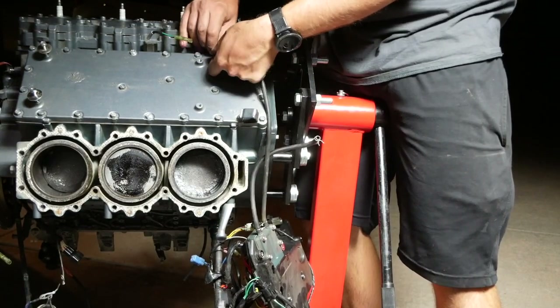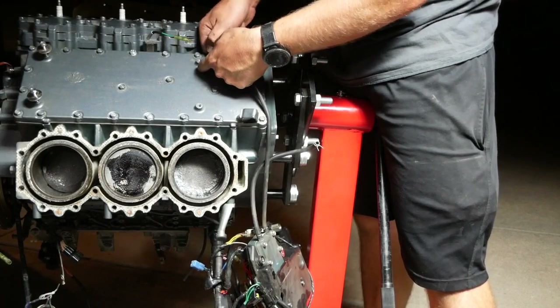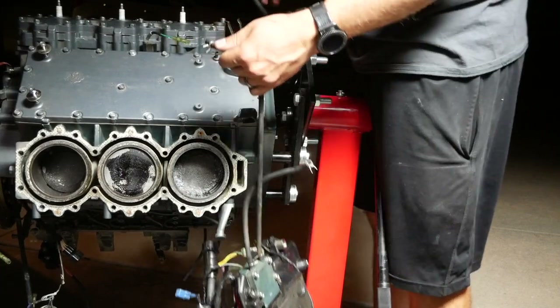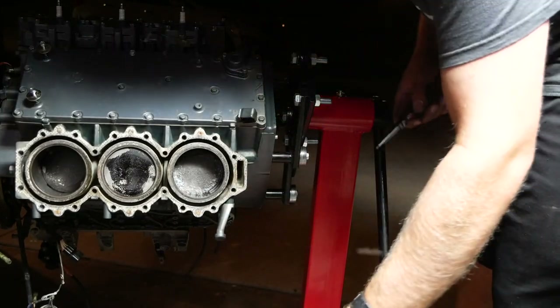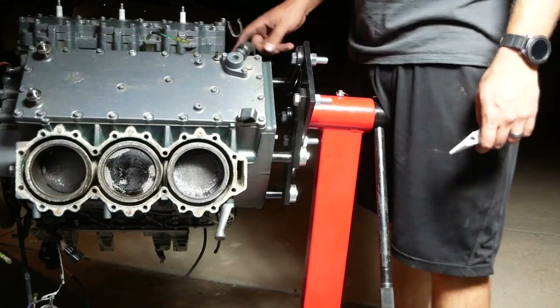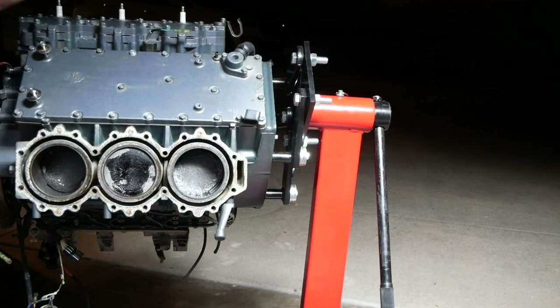Disconnect this water hose — it's connected to the pop-it valve. We're almost all off now. This is the pop-it valve right here. We've damn near stripped that motor completely clean.